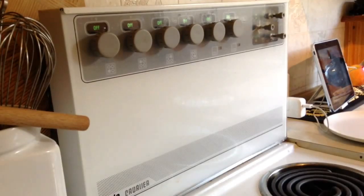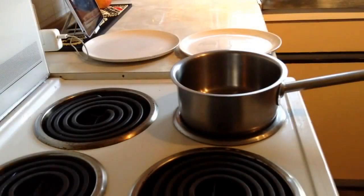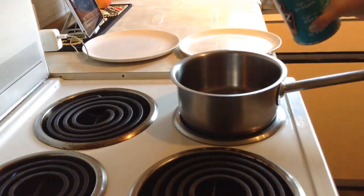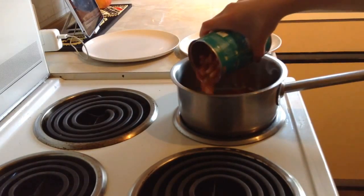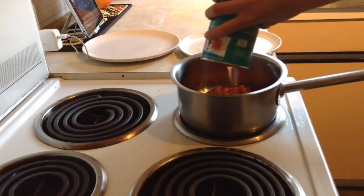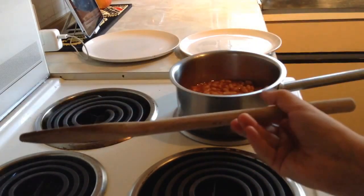First things first, you want to turn your stove on and put your pot on top. Next, open your packet of beans and slowly pour it in. Don't worry, you won't get burnt, but do make sure you're mixing them with a wooden spoon.